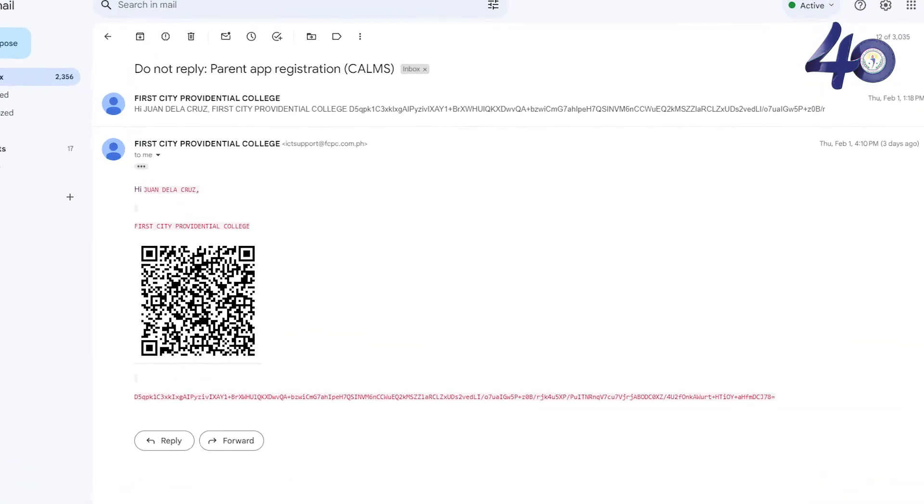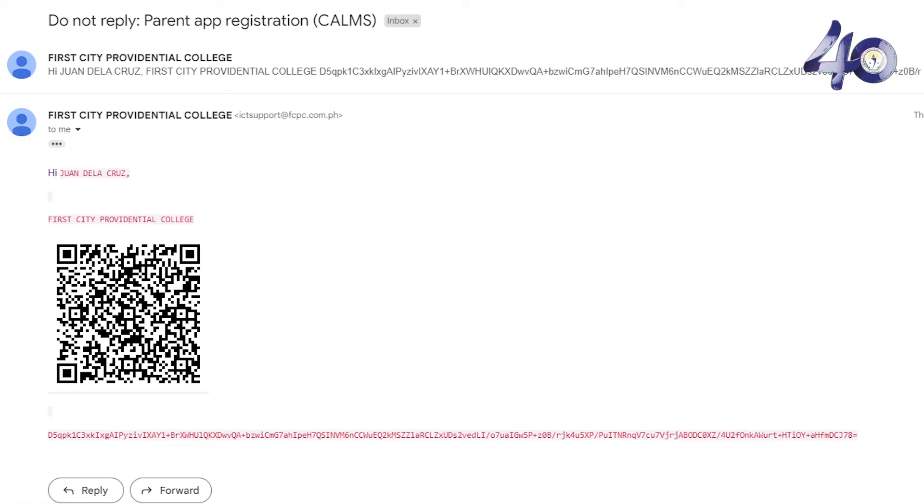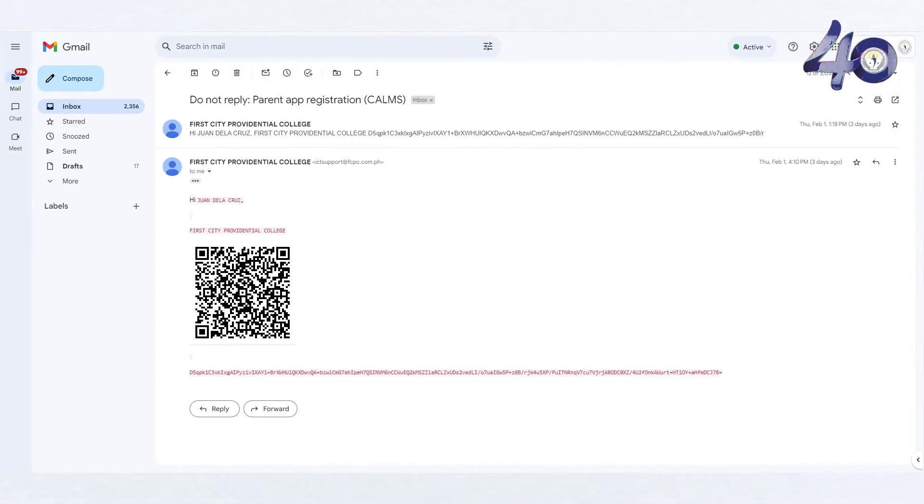You'll receive an email from FCPC to your personal email address. Open your email inbox and you should find an email containing a QR code. This QR code is crucial for setting up your CALMS Parent app.